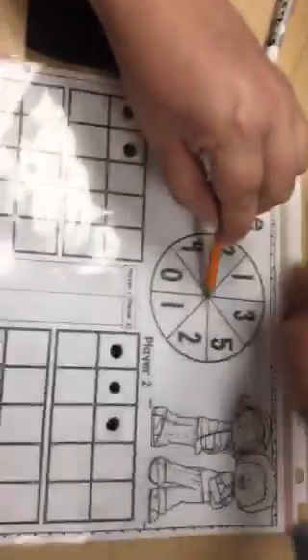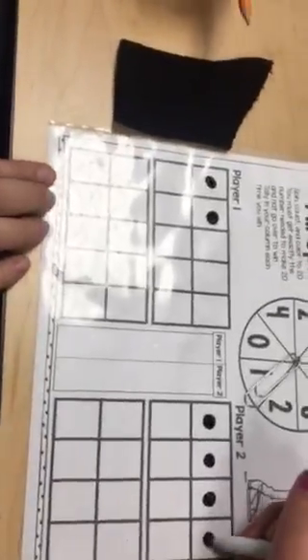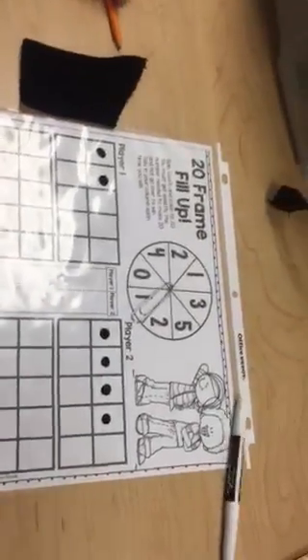Now it's Miss C's turn. I have one. Okay my friends, we're going to keep playing. We'll be right back.